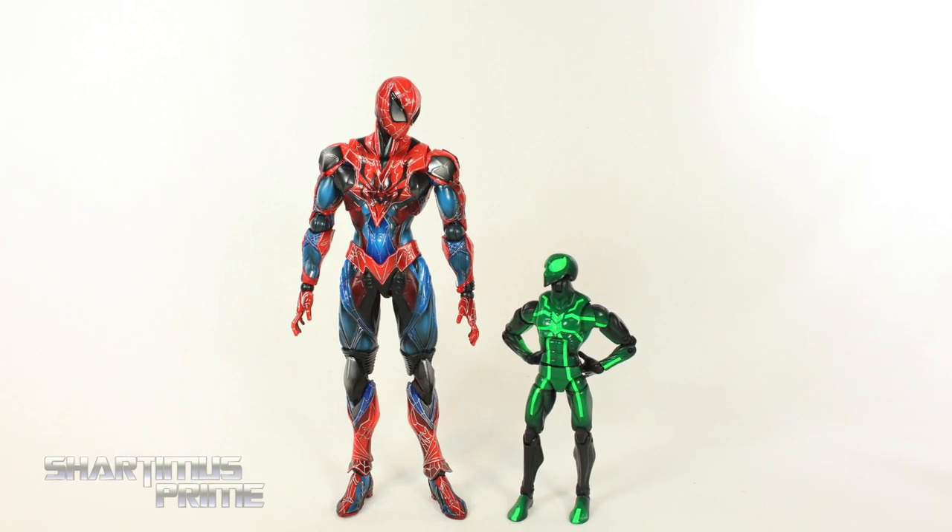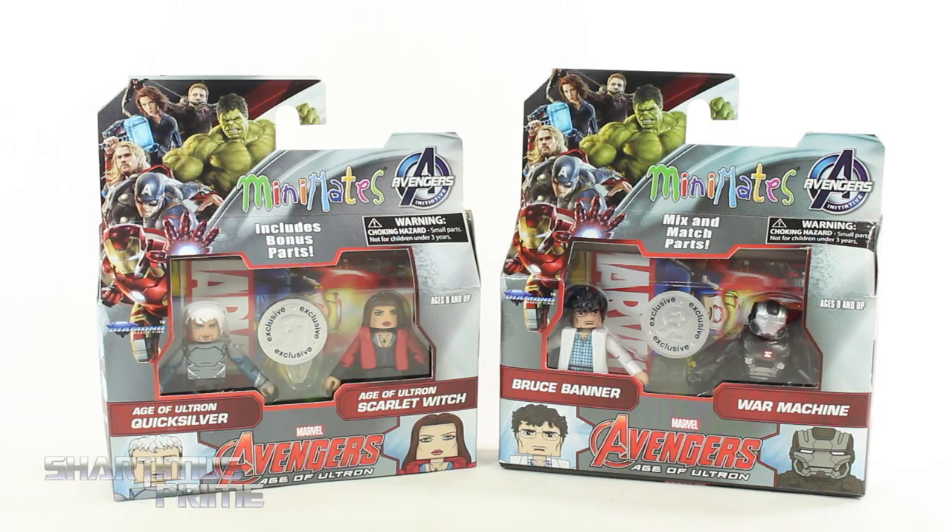But you know what you're missing? Needs more green. Hey, what's up you guys? Shardamus Prime here doing another Marvel Mini Mates figure review on the Avengers Age of Ultron, Quicksilver and Scarlet Witch 2-pack along with the Bruce Banner and War Machine 2-pack.